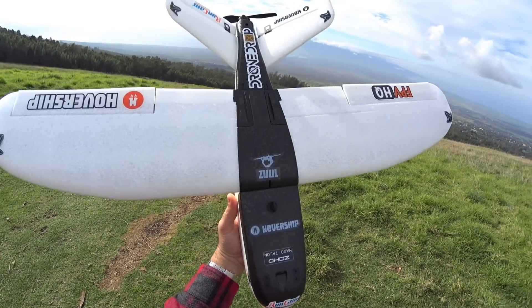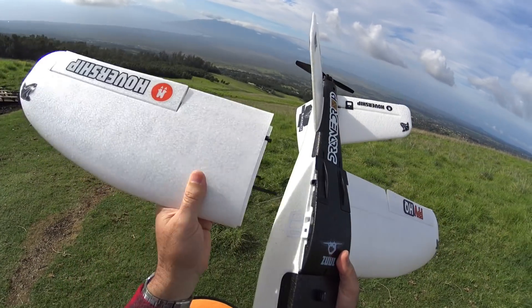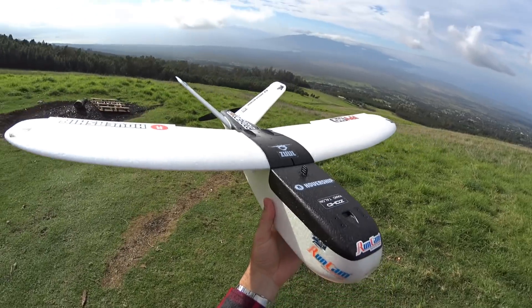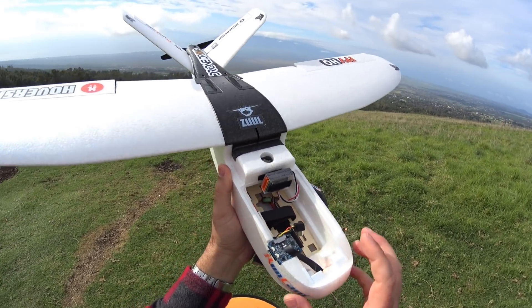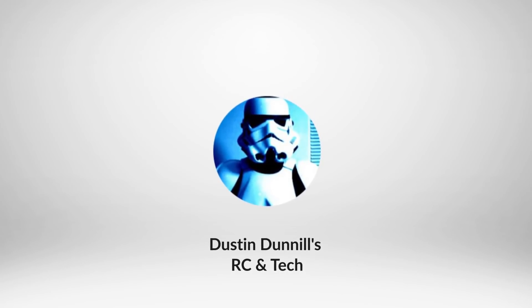Hey guys, thanks for tuning in. We're doing an airplane today — this is the Zod Dart. It's a fixed wing plane where you can just pop the wings off. It's a V-tail, so these two also come off. This is kind of a dual review. I've installed the RunCam Split Mini into the Dart. The Dart comes in either an FPV version or this version where you put your own FPV system and receiver in. It already comes with the motor, prop, flight controller, and all the servos.